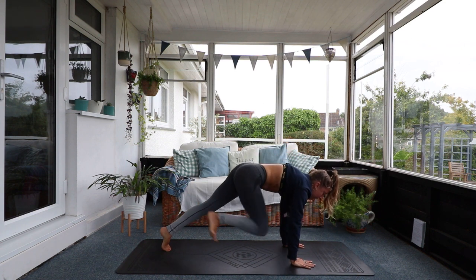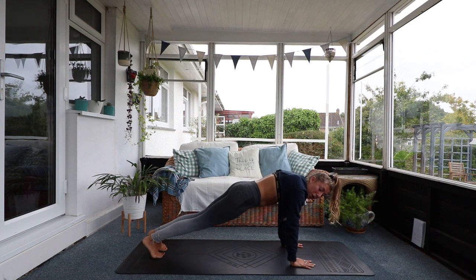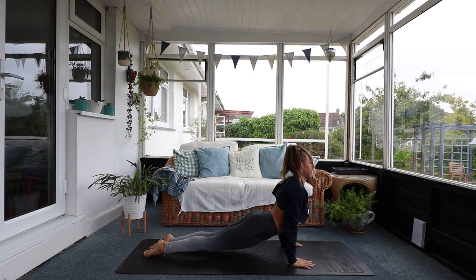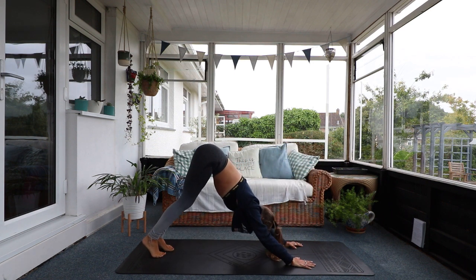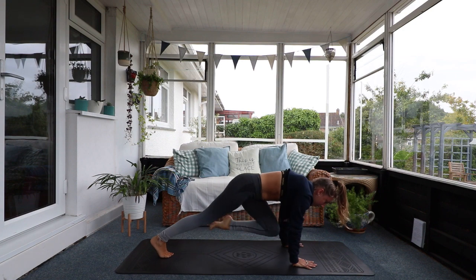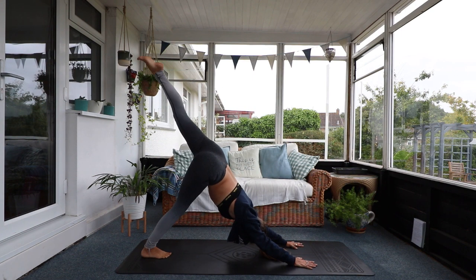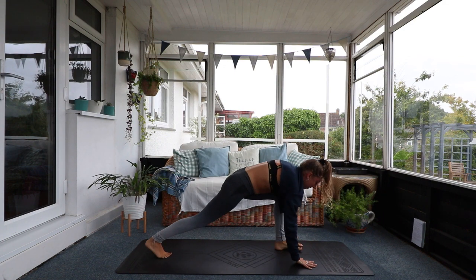Let's step back into plank again. Hold that plank before we repeat on the other side. Remember we've got our Chaturanga push-ups. One, two, three, and four. Come into your back bend. Take a deep breath. Inhale — left leg comes high to the sky. Bring it through to your right elbow. One, crunch. Inhale, back up. Two. Elbow to knee. Inhale, back up. Three. Elbow to knee. Back up and all the way through to your lunge.